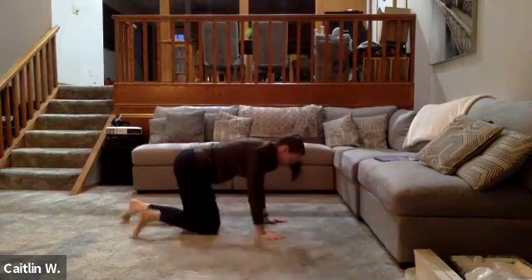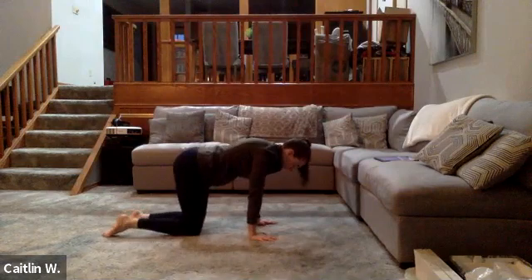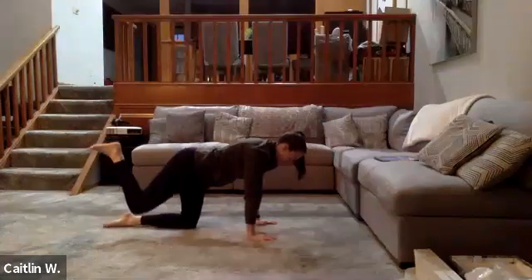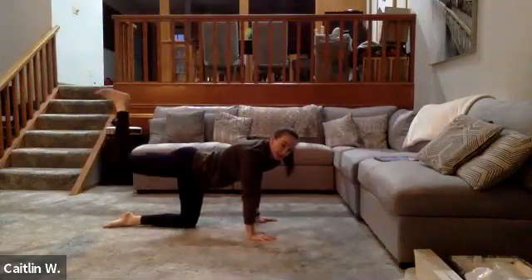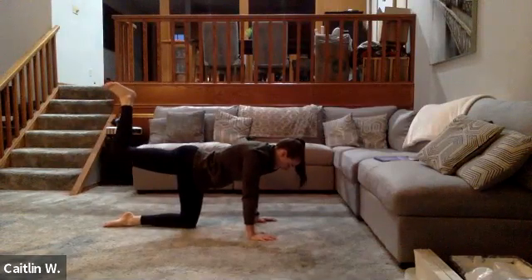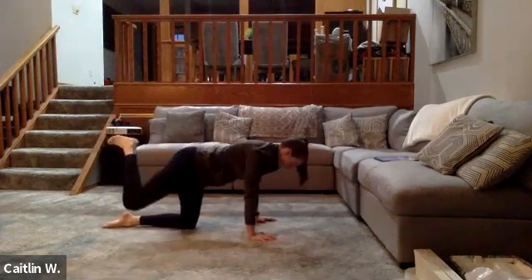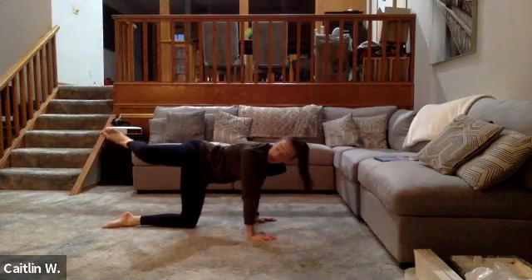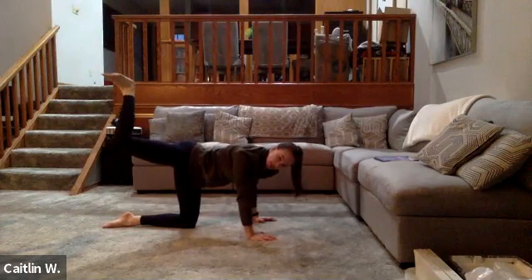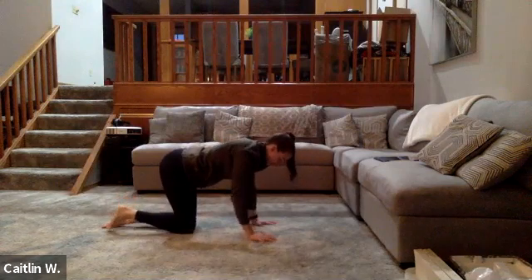Go into tabletop position — we're going to do hip CARs, just to warm up the hips a little bit more. Hands are tucked underneath your shoulders, knees are underneath your hips. Start with the knee bent at 90 degrees, keeping that angle, and extend as far back as you can. From here, open up the hips — external rotation — knee comes outward, toe and heel pointing inward. Then bring it around like a big circle with your knee, back to starting. Let's do that again.